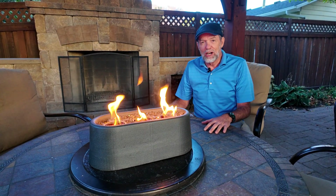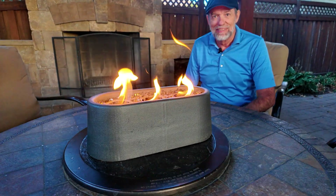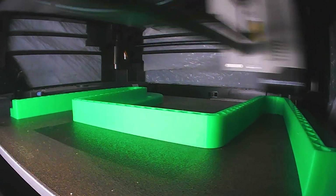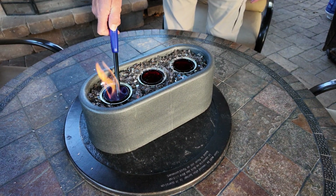As you can see, this stunning concrete fire feature brings warmth and style to any outdoor space. Today I'll show you exactly how to design and build it step by step, so you can have one of these as the centerpiece of your outdoor space.